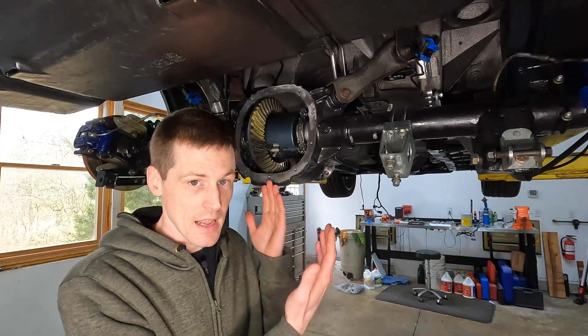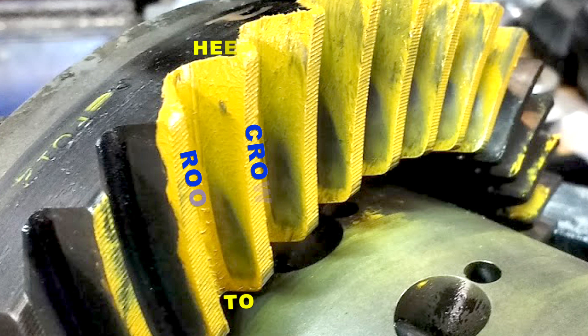Now that you understand how pinion depth moves the pattern between root and crown, the next adjustment is backlash, which moves the pattern between heel and toe. On this Ford 8.8, Ford specifies backlash between 8 and 12 thousandths of an inch — you have to stay inside that window. That's why I don't pay much attention to backlash adjustments when reading a pattern; I just try to set it within the window and run the pattern. If the pattern is grossly off, I'll double-check pinion depth, but generally if pinion depth is close, backlash will be relatively close too.